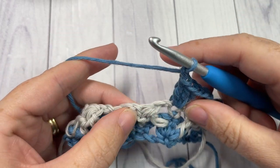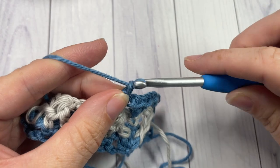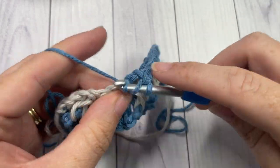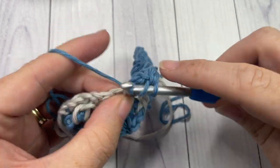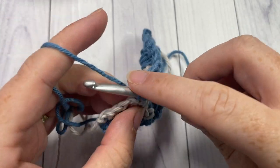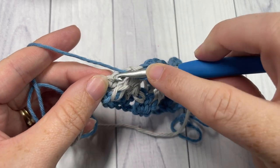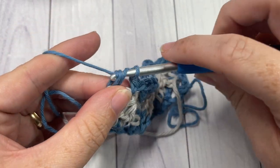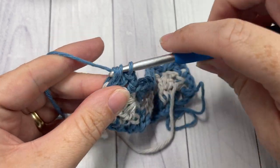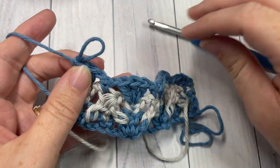Work three double crochet, chain one, skip the next chain-two space, single crochet into the top of your next cluster stitch, chain one, and repeat — three double crochets into your next single crochet. Chain one, single crochet into the top of your cluster, repeat that all the way across. When you come to your final stitch, chain one and then work two double crochet stitches into that final stitch. There's no need to turn your work — simply drop your color A.